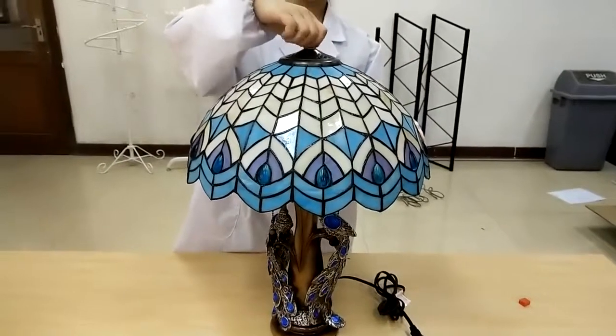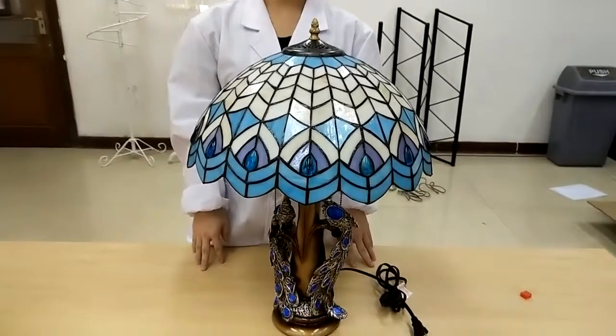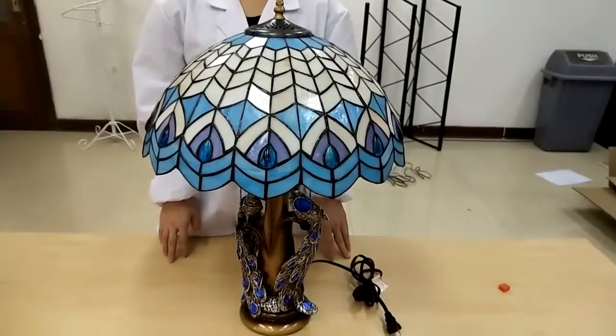If you like this product, we could really use a good review. If you have any questions, please let us know. Our website is www.fixturedisplays.com. Once again, thank you for shopping Fixture Displays.